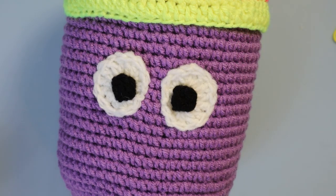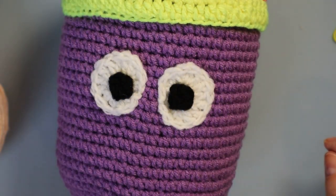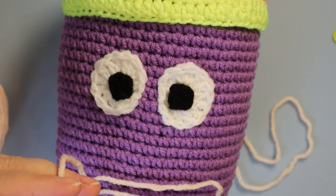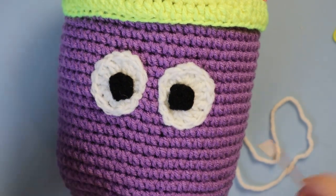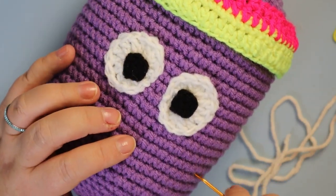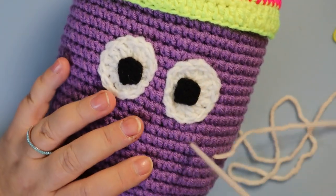My eyes are done. Now I have to do the mouth. I use this peach color for the mouth. So you just need a piece of peach yarn. It doesn't matter where you come in, it just matters where you pop out. I'm going to give her quite a big smiley mouth.